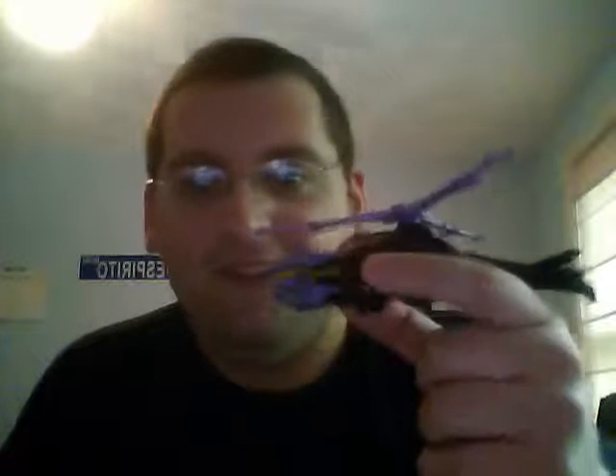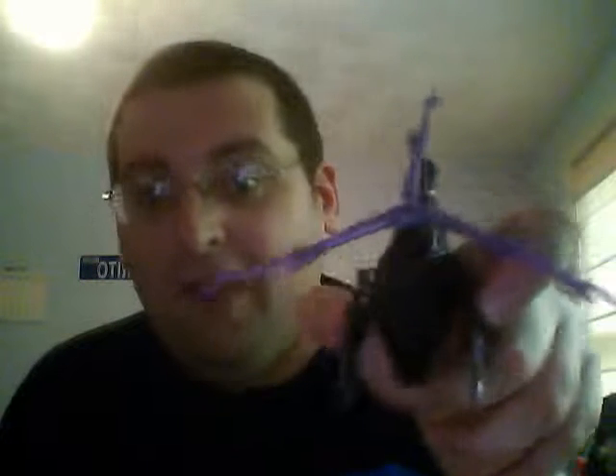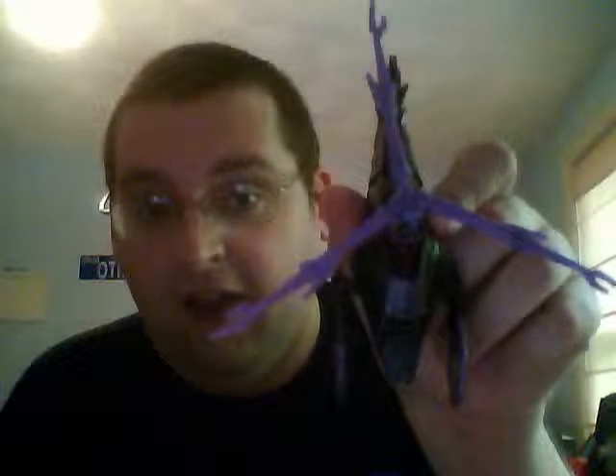I also went to my local Walmart, trying to find a RID Veycon, and I noticed two things. They have the newest wave out, and they had one Arachnid — in the entire store, just one. This is RID Arachnid from the Prime line.